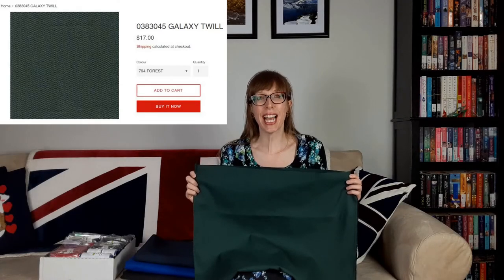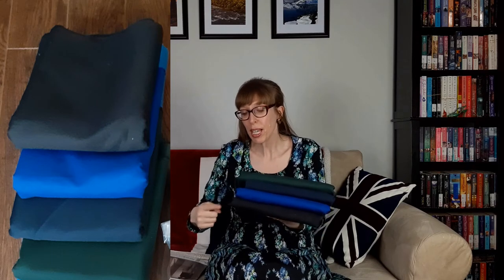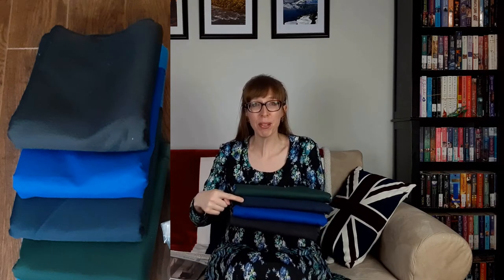The next fabric is this galaxy twill. It's 65% polyester, 35% cotton, and 115 centimeters wide. The website said that the fabric is a medium to heavy weight and is suitable for children's clothing, ladies' skirts, and jackets. It can also be used for lab coats. It was originally $16 a meter but I paid $7 a meter. This twill fabric is perfect for pants so I bought it in four colors: black, royal, navy blue, and forest.